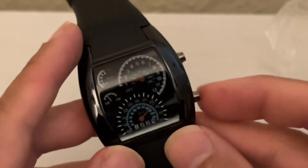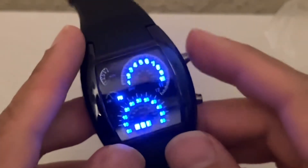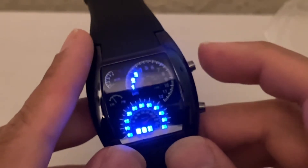To set the time, you press over here once and then press and hold, and then you get a flashing indicator. You have a choice of one through twelve. Let's say it's three PM.